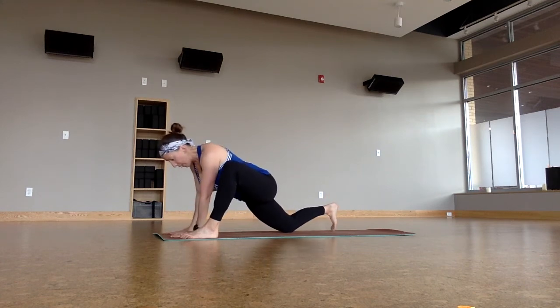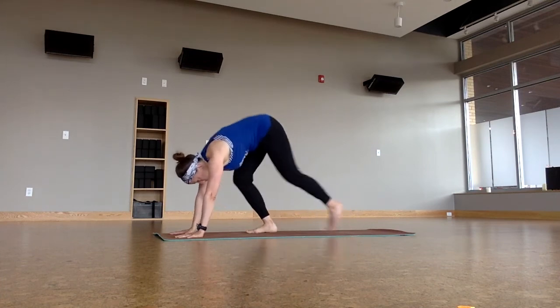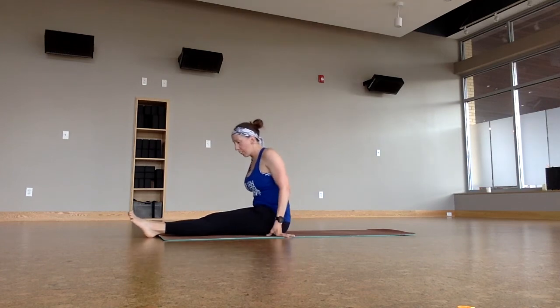Left side lizard lunge — a little tight on this side. Twist. And then let's curl that back toe under, step back. Bend the knees, step forward, have a seat. Forward fold into staff pose.